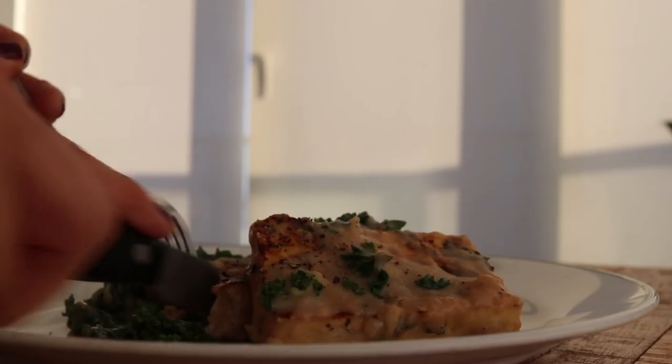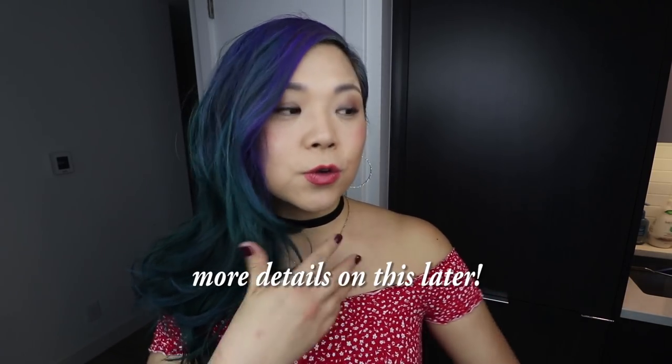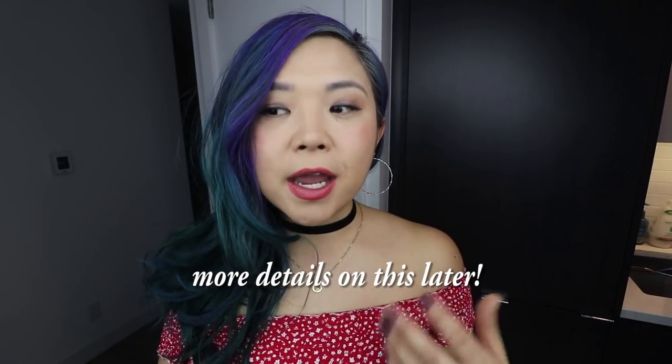Today I wanted to show you guys three more recipes using tofu, and all three of these recipes use one of my favorite tofu hacks, which is basically freezing the tofu, unfreezing it, and then using that to flavor the tofu and change its texture.